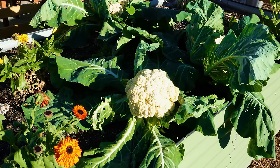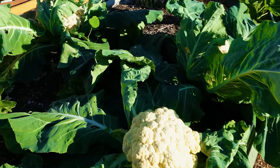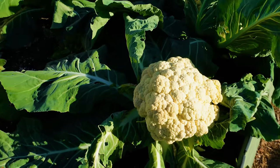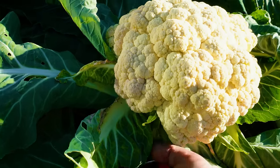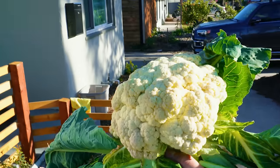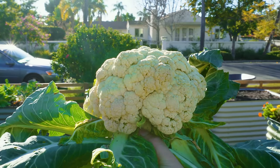Next up, we have some cauliflower — I'm actually going to give this one to my mom. This is Snowball, a pretty classic variety. It's starting to green just slightly on the edges, so it's time. Coming in with the Felcos really low, give it that chop right at the base. I just saw a cabbage moth trying to get it. Take a look at that — if that is not a pristine cauliflower, I don't know what is.